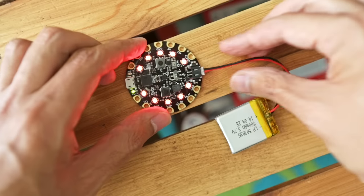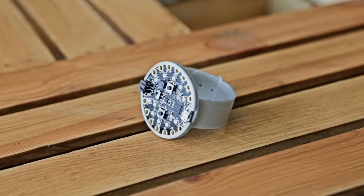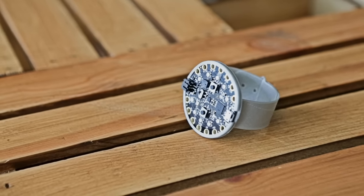It also has a JST connector so you can plug in a battery to make your projects portable. To make it a wearable, we designed and 3D printed a simple bumper and a two-piece strap so we can wear it on a wrist.